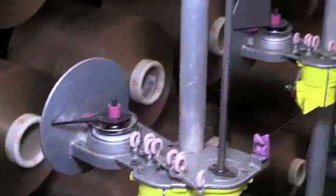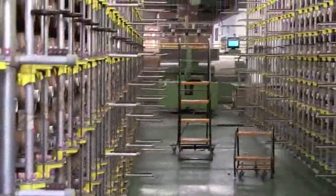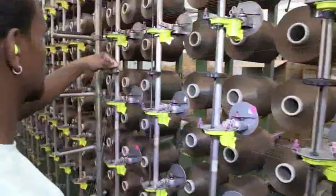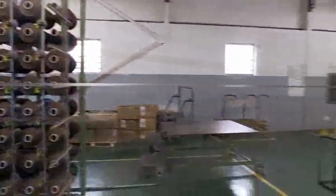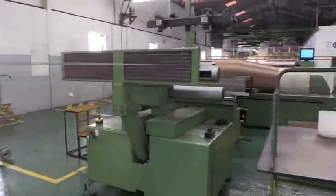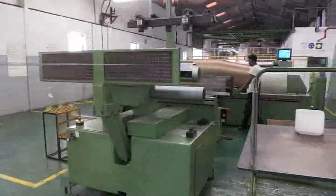The first part of the preparation process involves winding packages of yarn onto large metal spindles called bobbins. Once the bobbins are full of wound yarn, they're placed on a large metal frame known as a creel. All the yarn threads on the bobbins are attached to a warp beam, which looks like a long roller.